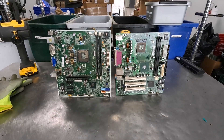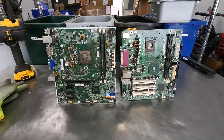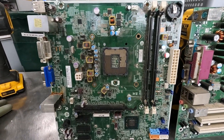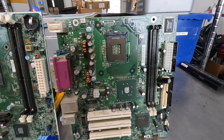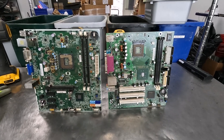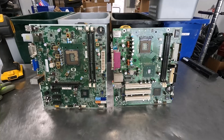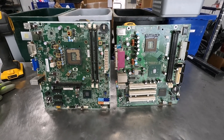Hey there Scrappers and Recyclers, it's Sharkscrapper. What do you do when you get a motherboard where the socket frame has been removed? It makes it somewhat difficult to decide what kind of motherboard we're dealing with, especially if you're getting ready to sell it to boardsort.com. Sharkscrapper's got some answers for you — let's dive in and figure out how to determine which board is which.